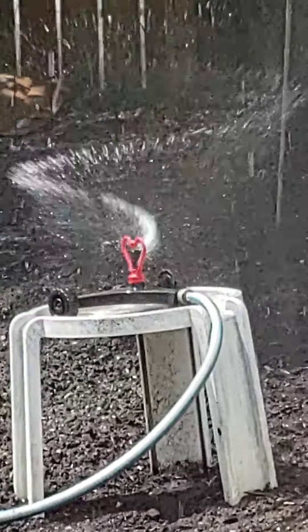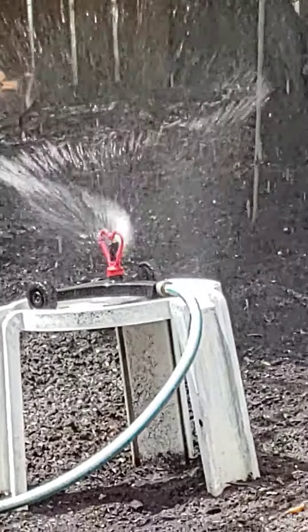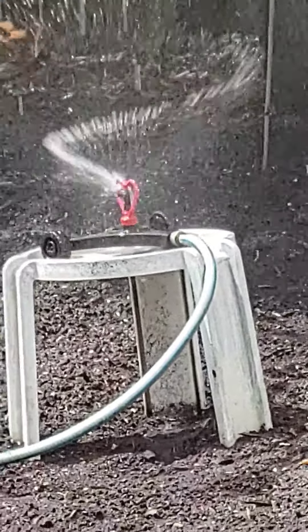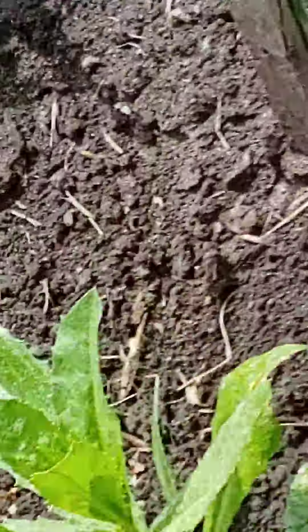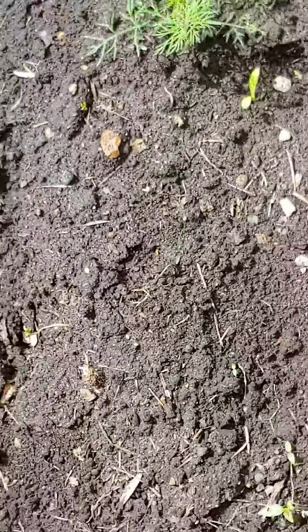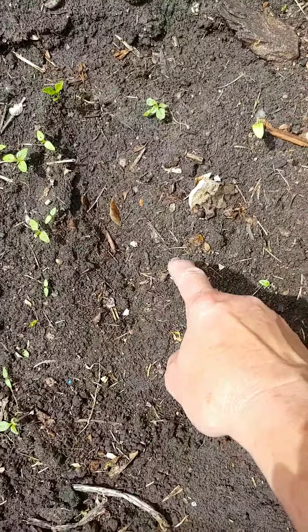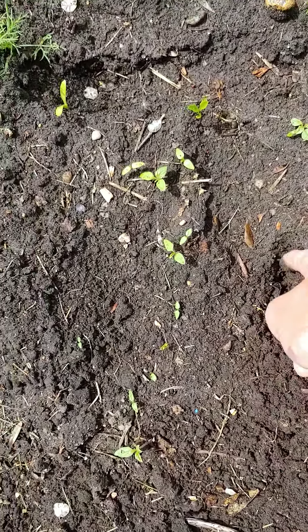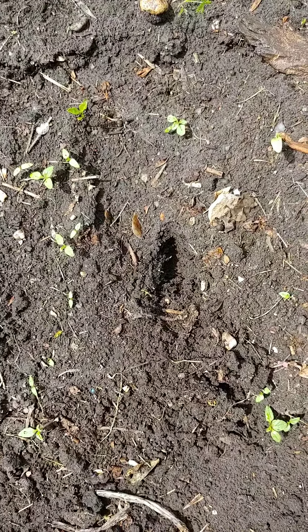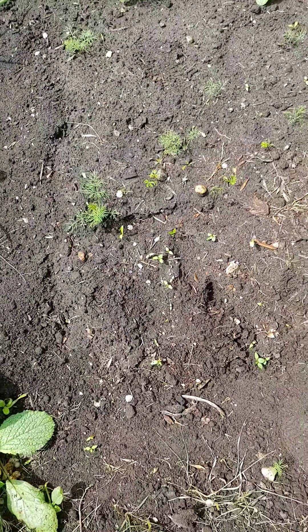When you're watering, you want to try to water in the morning or in the later evening. You want to water so that the ground is wet down one inch. Now you see that is all damp, so that means I can shut the sprinkler off anytime now.